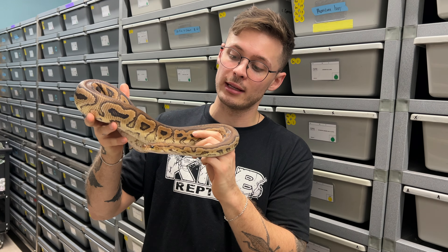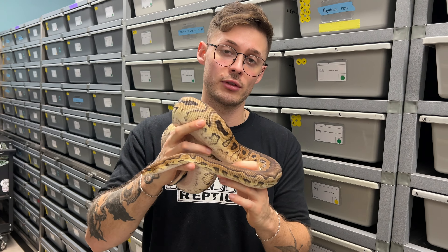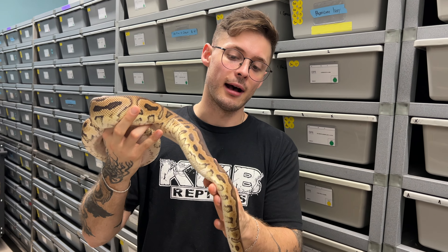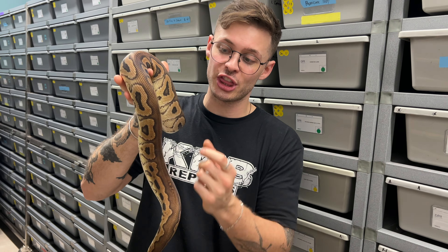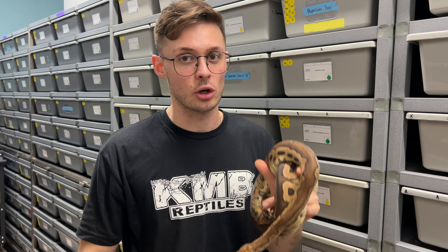In my hand right now I'm holding a het red axanthic clown female. That's basically the mother of the clutch that we did at egg cutting a couple weeks ago. We're going to dive into the babies that have shed today. This one's in shed right now, but het red axanthic in clown makes a very black-backed animal, very thick dorsal stripe, a very blank head stamp. We managed to make some really interesting stuff in that clutch, so let's dive in.